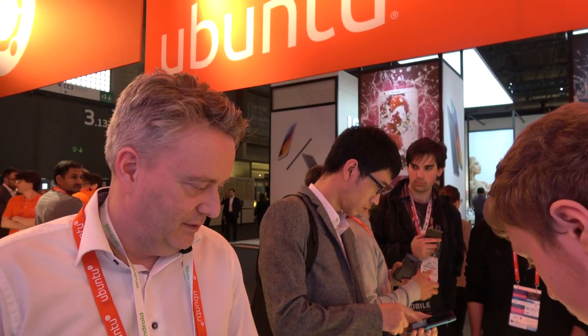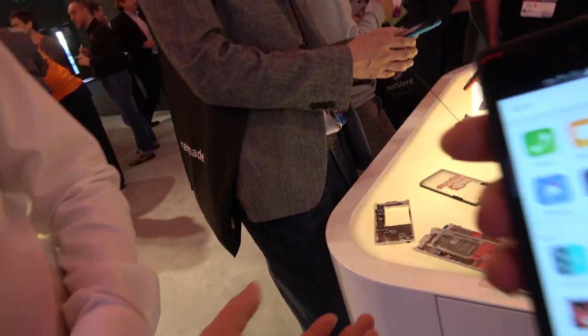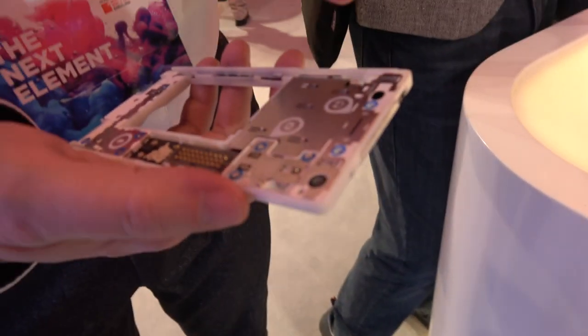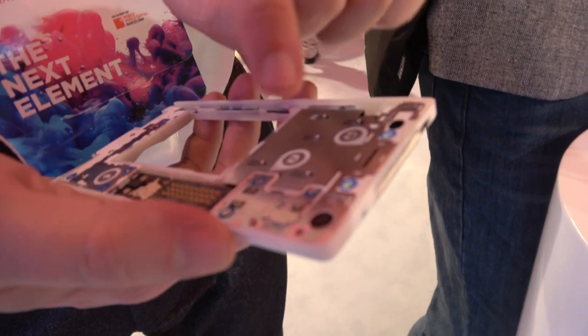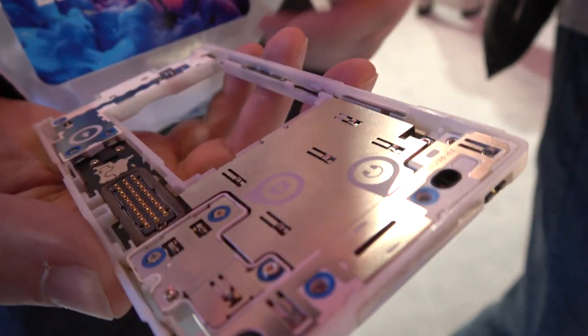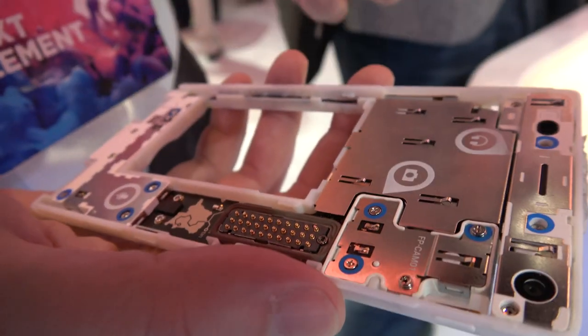So this is a modular phone where the modules are actual real modules, not just fake modules. You can buy them on the website. You can buy the different parts? Yes, at fairphone.com. But is it custom parts? Yes, it's custom, fair trade made for this design. How do they fit in? You need a screwdriver because there are little screws to keep them firm together. With one screwdriver you can totally take this phone apart in a couple of seconds if you're handy.